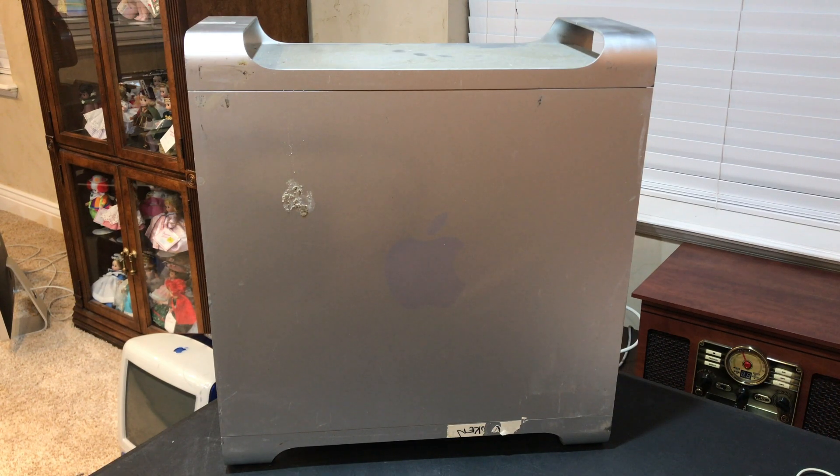This is a Mac Pro 2010 5.1 that I purchased as part of a lot of 29 Apple computers that I bought down in California. If you missed that video, I'll link to it above right now. This is a broken one, and so I'm actually parting it out and selling the parts online. So I'm going to show you guys how to take the power supply out of a Mac Pro 4.1 or 5.1, the 2009-2012.